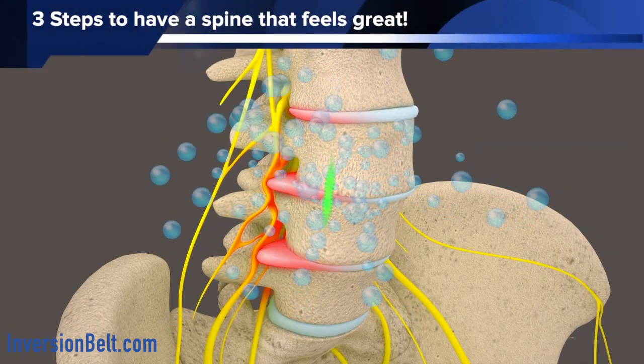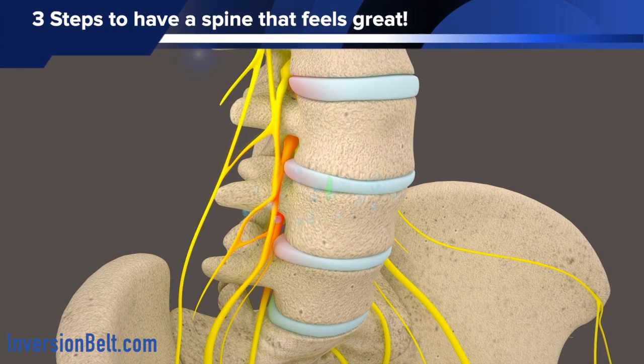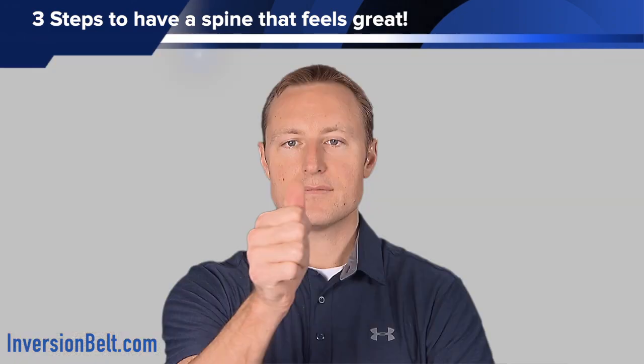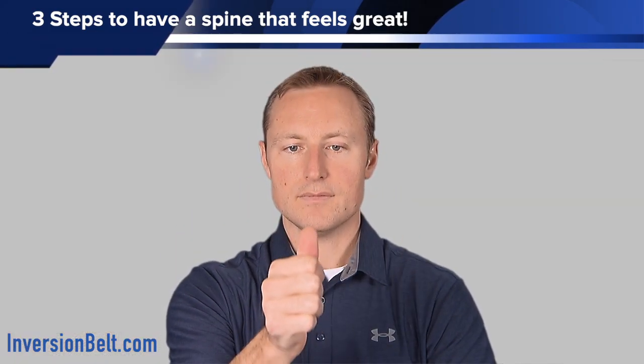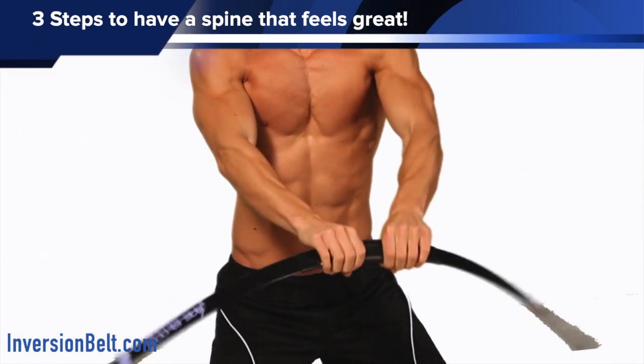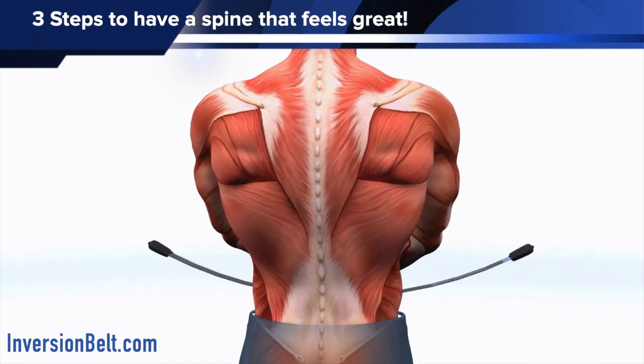The secret is really in three parts. First you want to promote a healthy disc. If you have healthy discs in your spine, and you have a very stable spine, and the networks of your brain that also engage those deep muscles that stabilize your spine — if those networks are working well, then you will have a spine that feels really great all the time.